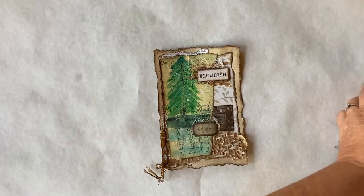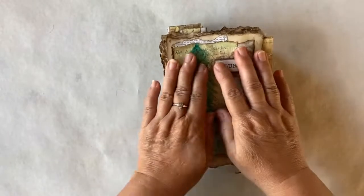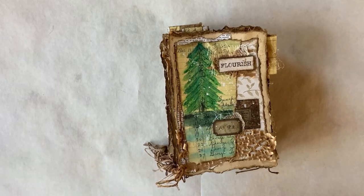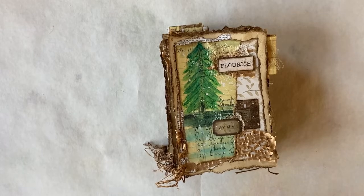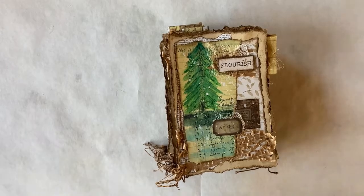So that completes our collection of what we did with the sketches that I drew down by the river. This collection is called 'Down by the River,' and you can find all of these on my Etsy page and on my website. I hope you enjoy them and get inspiration from them. Thank you for coming and watching, and have a wonderful day. We'll see you again soon. Bye now.